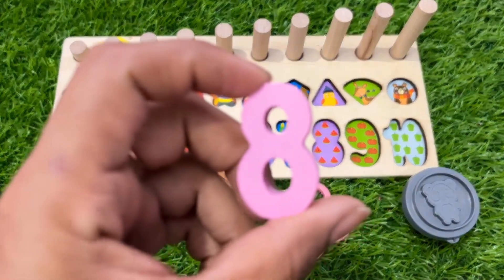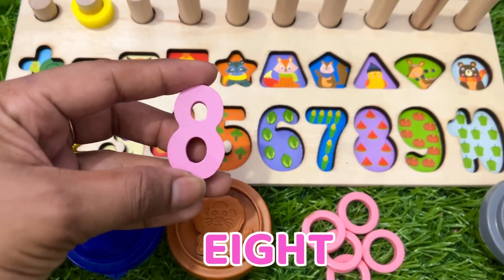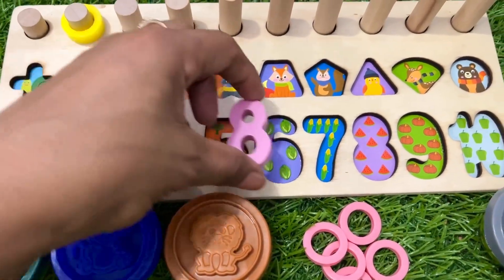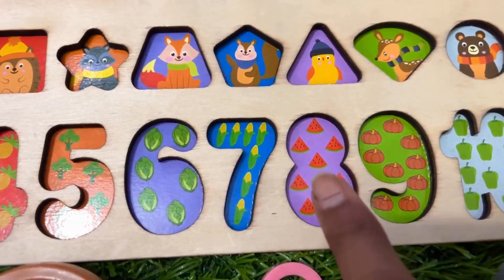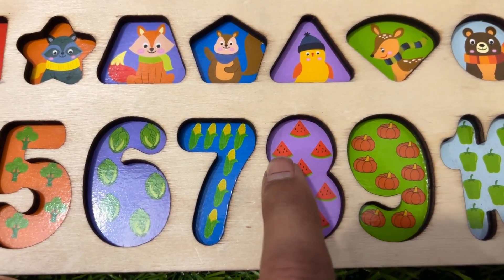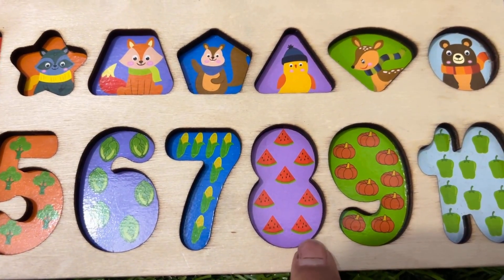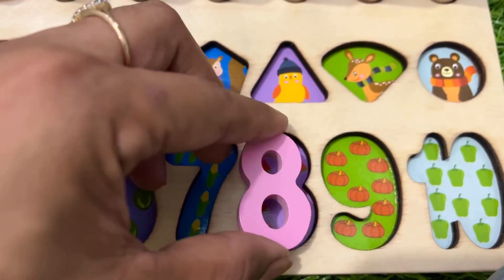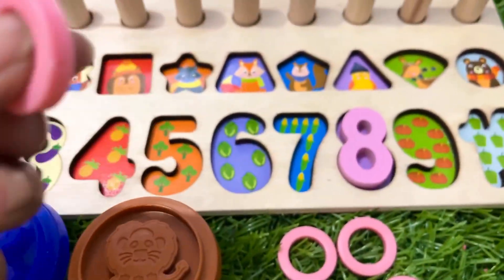Here we got number eight in pink color! Where should we put this number eight? Here? No. Here? No. I think here — let's try. First we count watermelon: one, two, three, four, five, six, seven, eight. Yes! We have number eight, and here is eight watermelons. Let's put it right there.